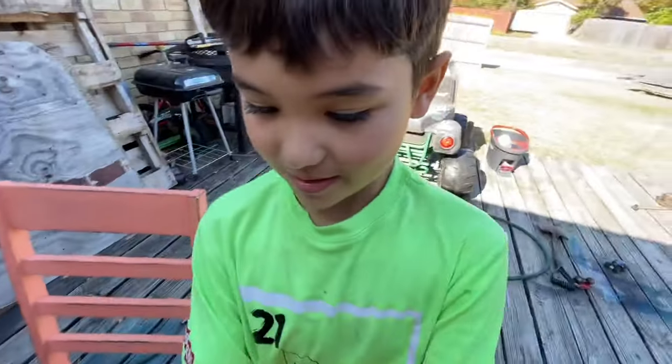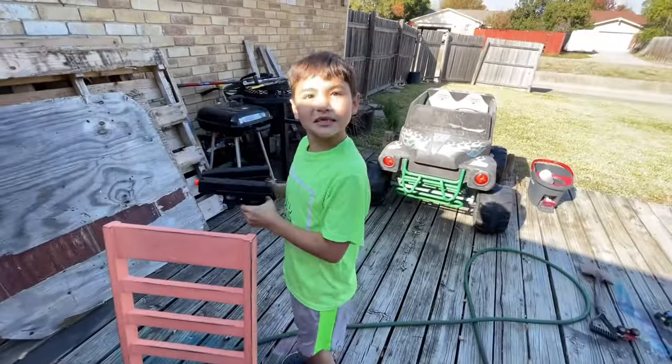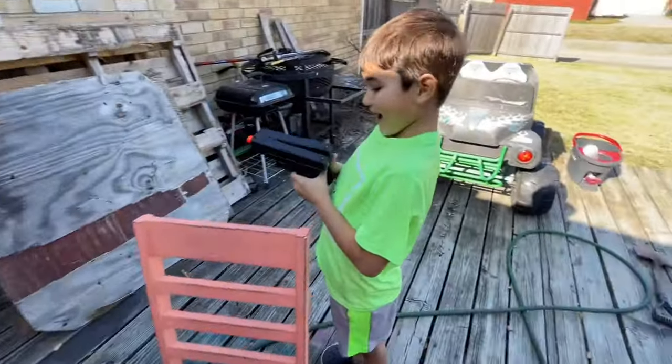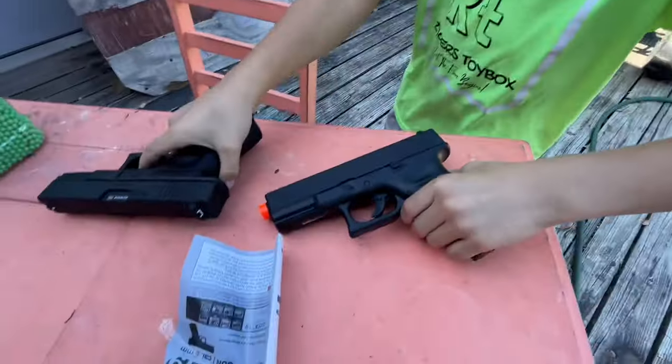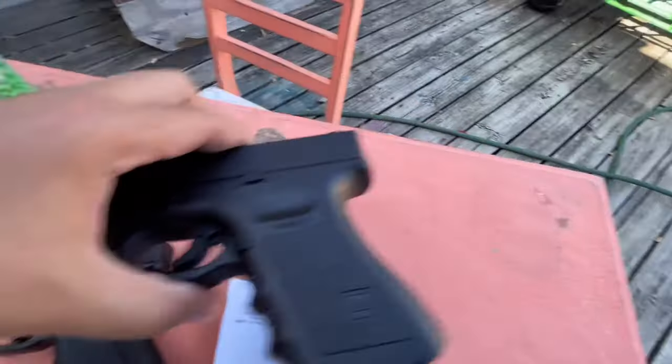Alright, are we ready to open this? Tearing the package open — got it open! Teamwork! They weigh the same, they do. Well hold on, we don't need this.